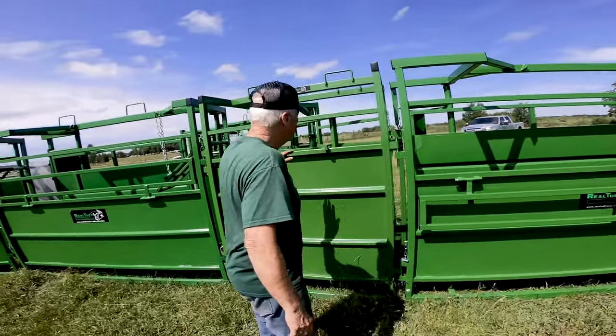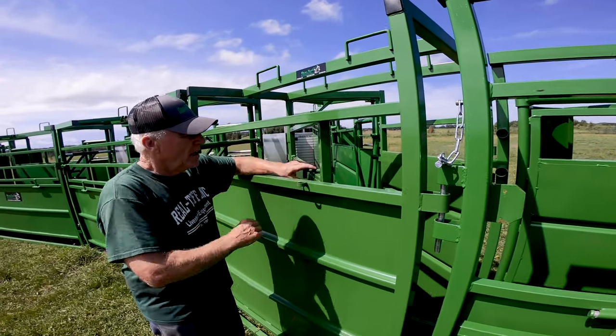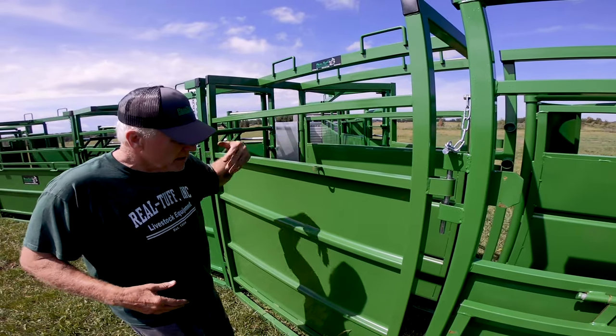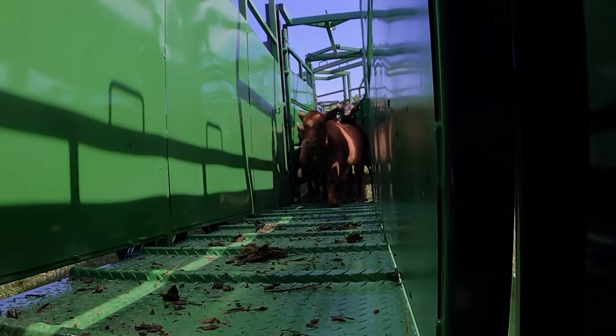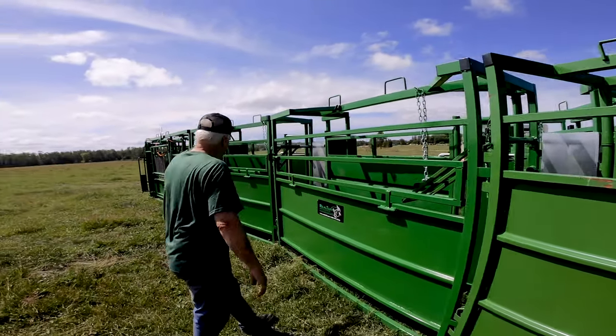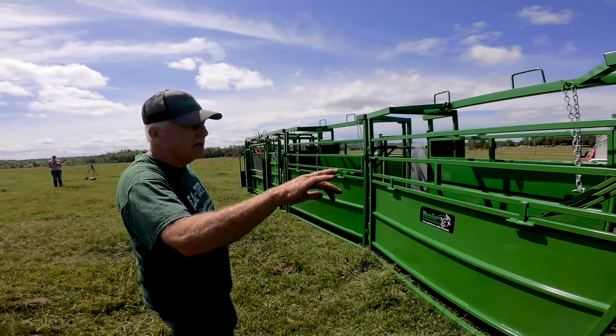This is a splitter and you can just lock it either way — if you want them to come up the alley, or lock it this way. We just loaded some cattle into that stock trailer using it. This is an eight-and-a-half-foot section.